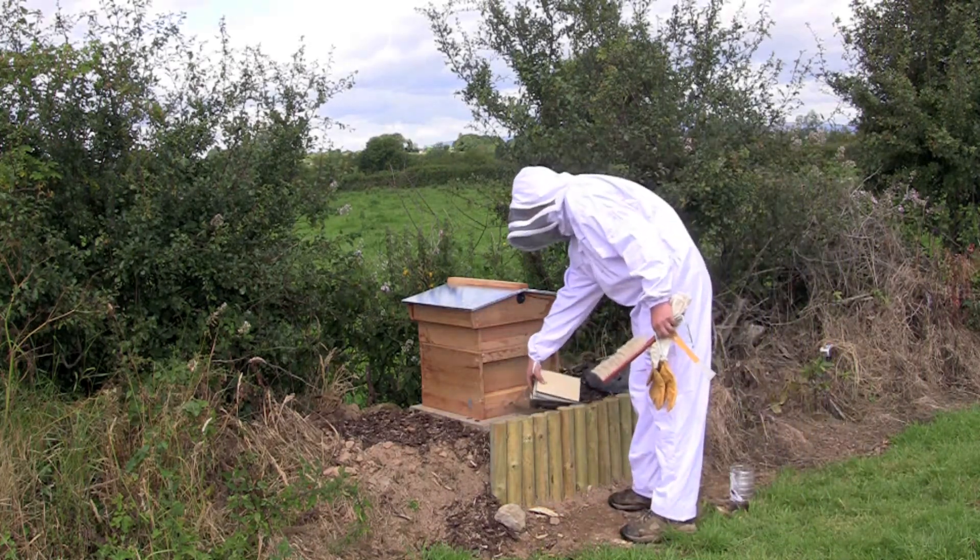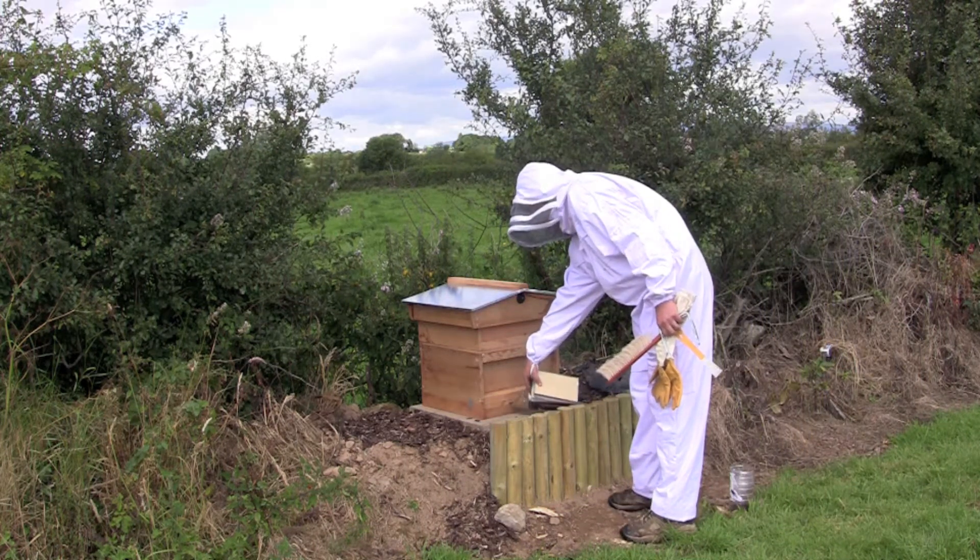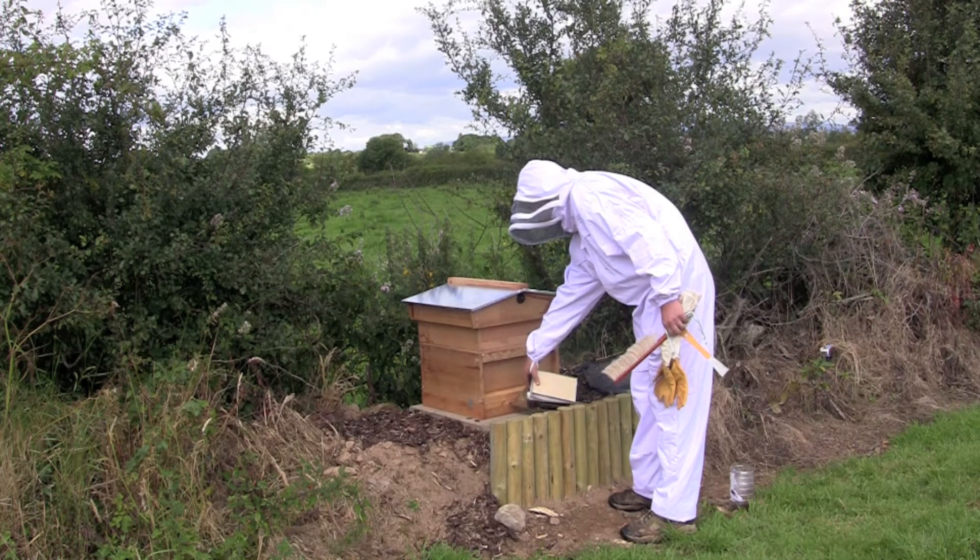Hi, how are you doing? I'm Kent and I've just started beekeeping here in Limerick on an island.